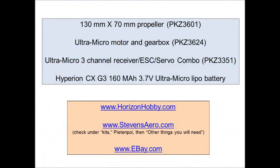This is information on exactly what you need to order to get the electronics. You can see the propeller, the ultra micro motor and gearbox, the ultra micro 3-channel receiver, electronic speed control servo combination, as well as the 160 milliamp LiPo battery. Supplies vary — you'll have to check around. Horizon Hobby is always a good start for the electronics. Stevens Aero makes some kits dedicated for the ultra micro equipment and also supplies the electronics. I've had very good luck with them, and a search on eBay or Google for the electronics or repair capability.